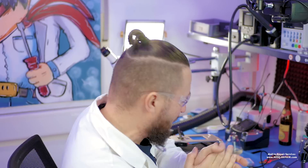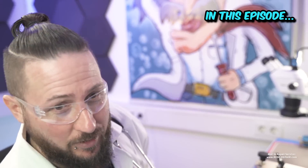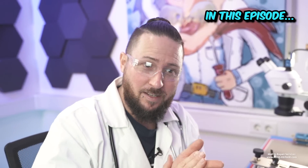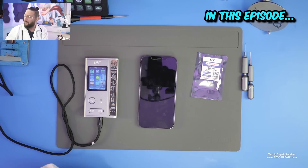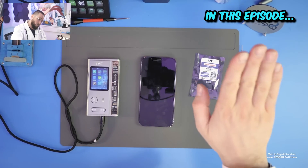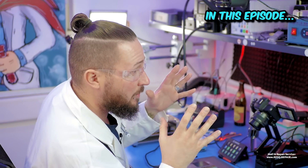Rescue, data and repair. My name is Dr. Ben. Welcome to a new video. Today we have a Face ID issue or a front flex issue on an iPhone 12 Pro Max, and I want to show you how to change the front flex without losing Face ID.